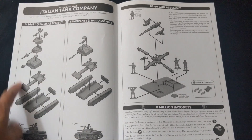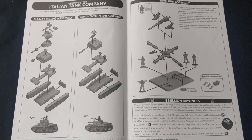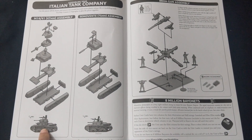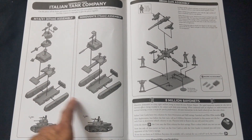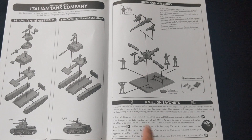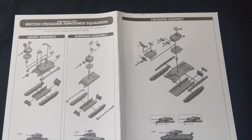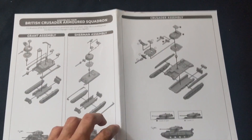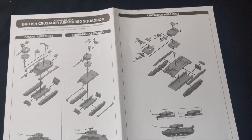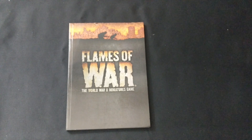Next up is your build guide. This side has the M14/41 assembly guide — a couple different options here. This is a very small tank so when you assemble these don't be surprised at how tiny they are compared to the British tanks. Next up is the Semovente 75mm assault gun — same chassis as the M14/41, even easier to put together. Then there's your 88mm with a little bit of background fluff on the Italians. On the other side is your British assembly guide: the Crusader armored squadron, the Grant assembly guide, and the Sherman assembly guide.